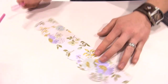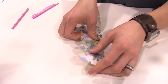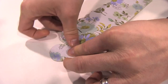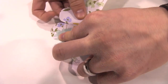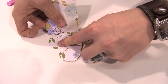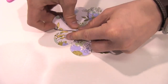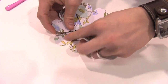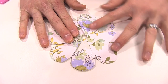Now that we have everything punched and scored, we're going to go ahead and fold up our flower. We're just going to fold it over itself in an accordion style fold. Those diagonal score lines are actually going to guide us so that we're folding it in a perfect circle. There we have our perfectly round, flat flower.